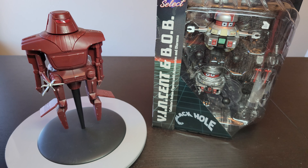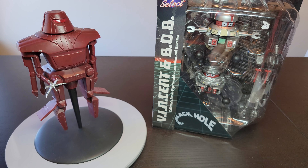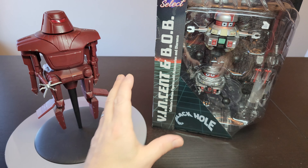What's up, Rubens? LittleBigRobots back with the video. Today I'm going to be looking at something that I've been meaning to unbox and look at for a while. This is the Vincent and Bob from the movie Black Hole by Disney from Diamond Select.